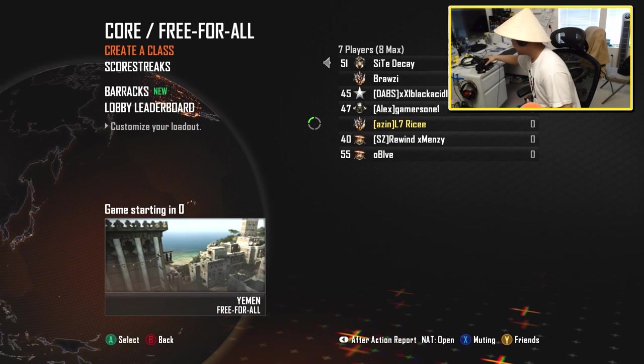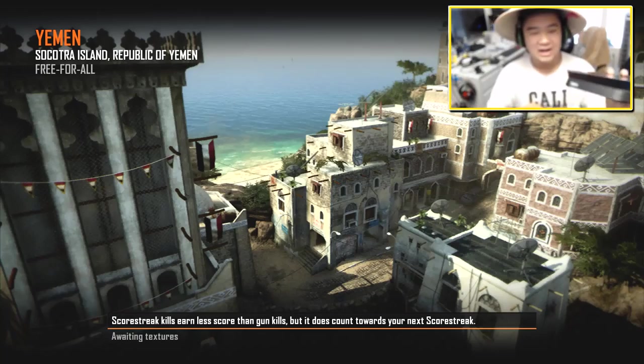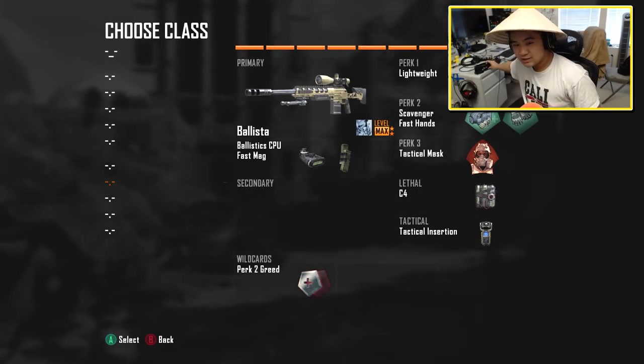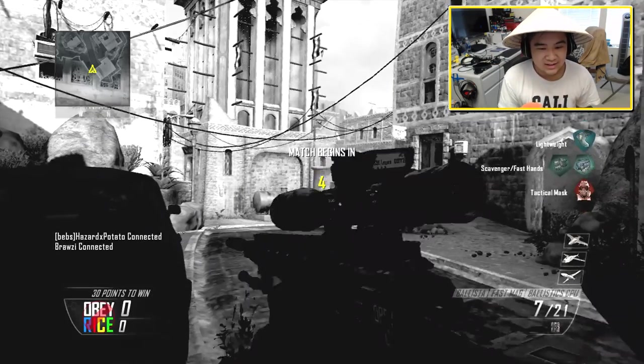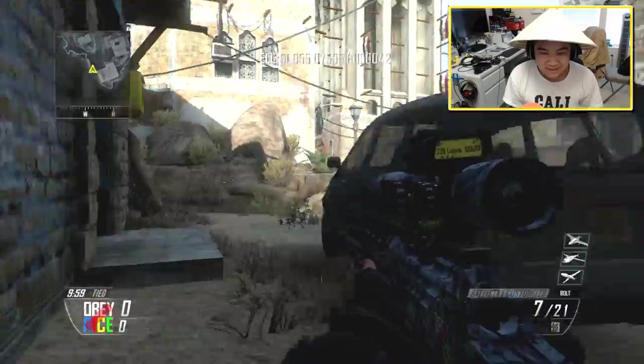And then I also have the HD PVR. Look at this — HD PVR. Yeah, it did some good, but Elgato is 20 times better. Let's show you guys some footage because this shit's about to be 1080p.